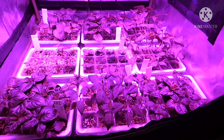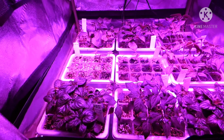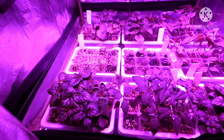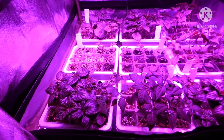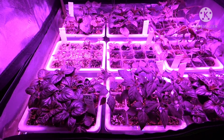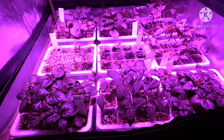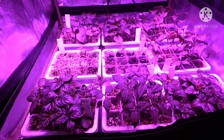The seedlings are getting about 12 hours of light and 12 hours of complete darkness, which is important. I could probably go as far as 16 or even 18 hours of light if I wanted to, but 12 hours is sufficient. They might do a little better with more light, but they're doing good enough. The reason I start so many is because I only need two or three good ones per seed tray — I'm probably only going to grow about 15 to 20 plants total.